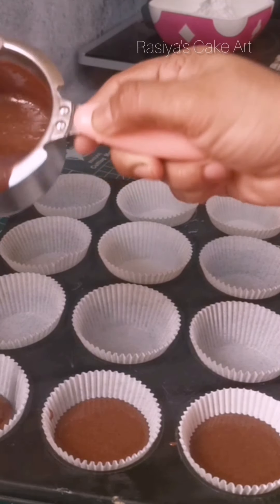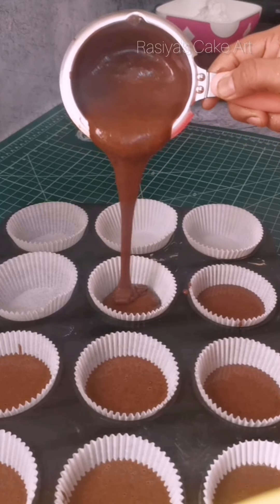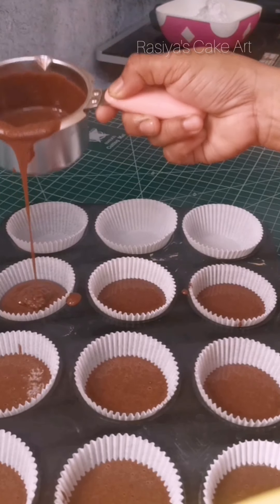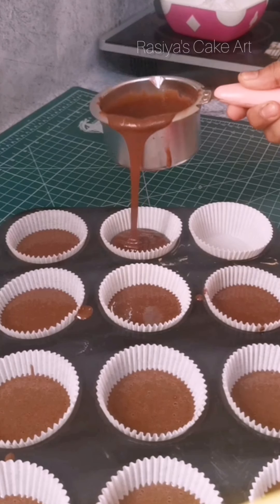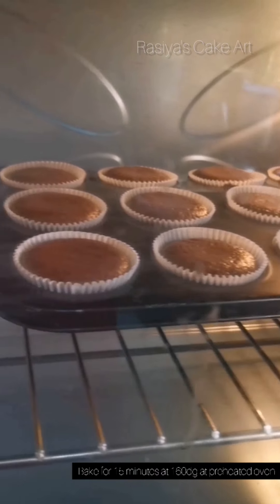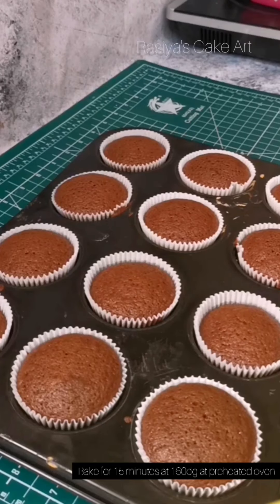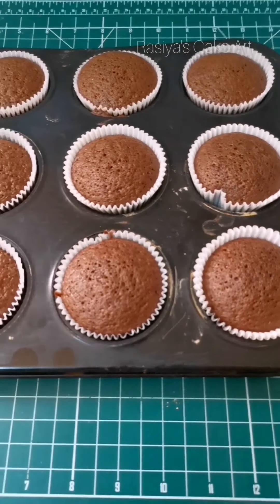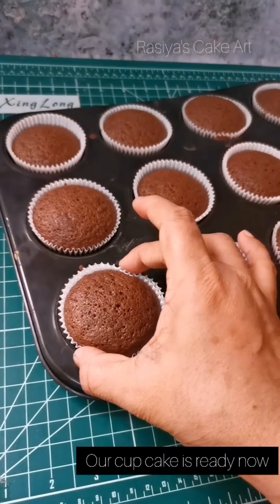This recipe makes about 15 cupcakes. I am going to bake them in the oven. This recipe bakes for about 15 minutes.